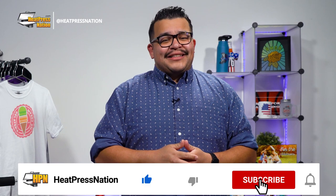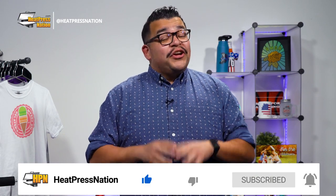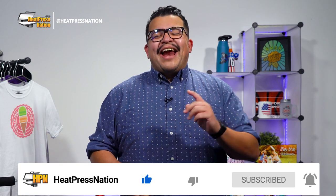If you enjoyed this video or find it to be helpful, be sure to give it a thumbs up and share it with your friends. But to catch the latest tutorials and live episodes from Heat Press Nation, don't forget to subscribe to our channel and click that notification bell. Let's get started.